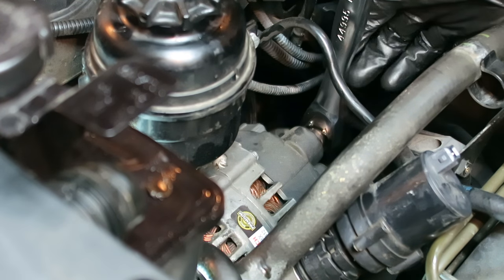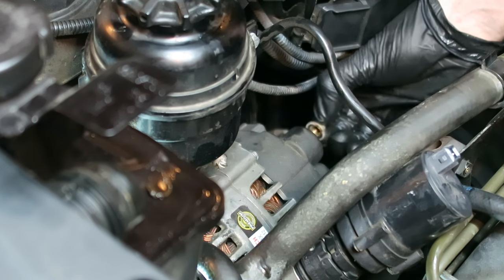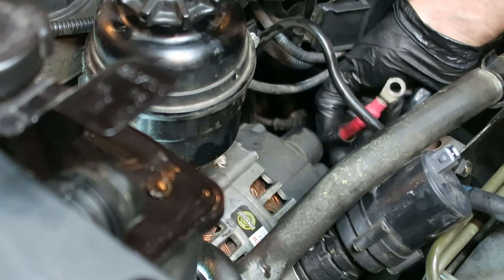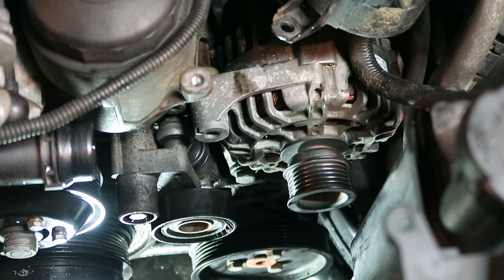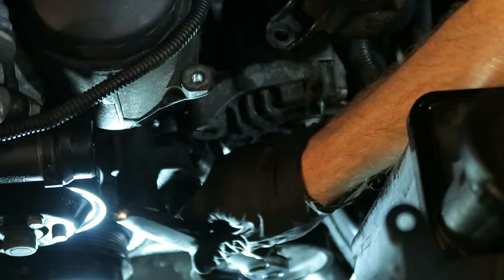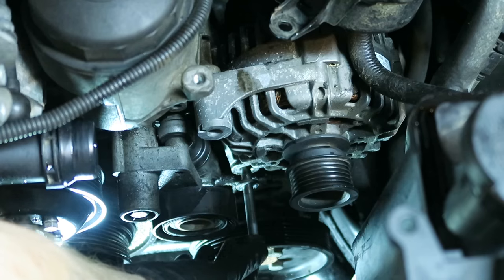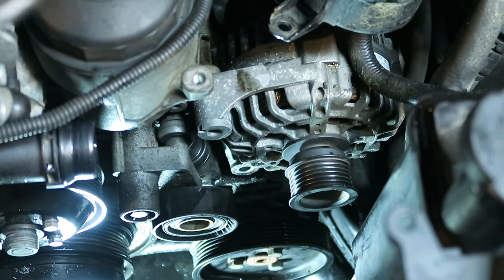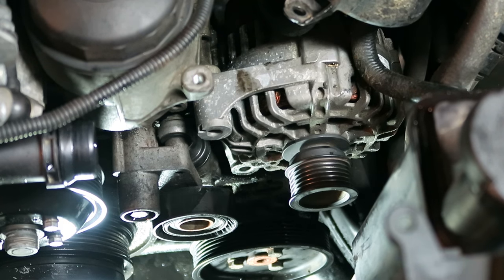We'll loosen and remove the 12mm nut. Now we'll remove that lower alternator bolt — by the way, this is a 16mm socket. All right, now let's get that thing out of here.